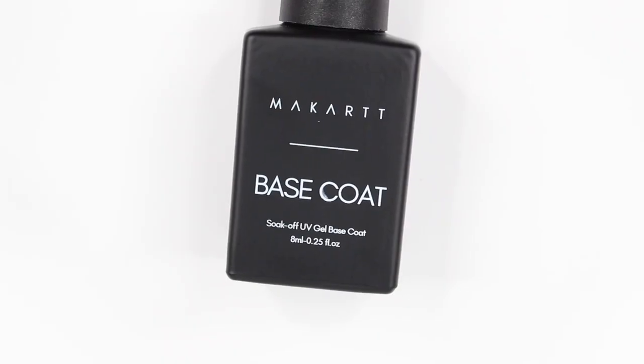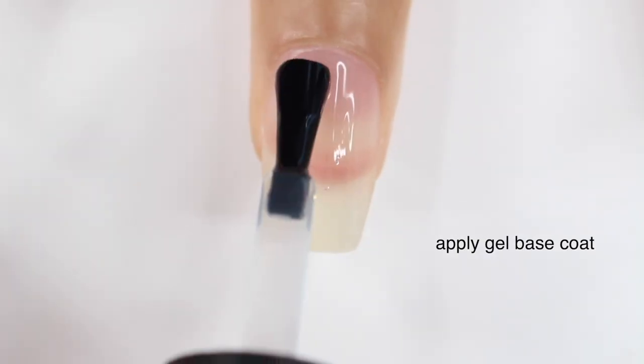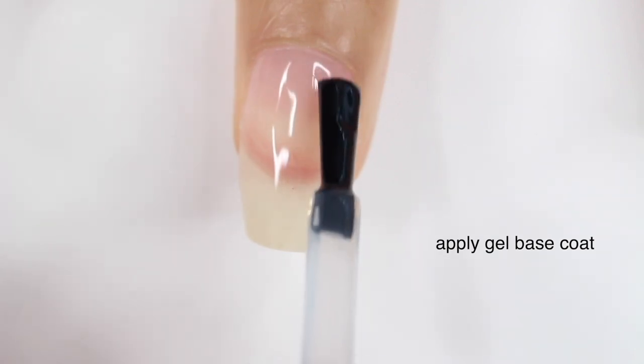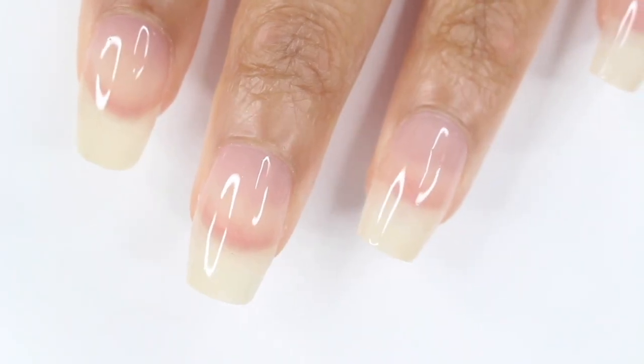Next, you're going to take your gel base coat and apply that to all of your nails. I did apply a peel off base coat right before this just because I needed to change my nails the next day, but unless you want your nails to pop off, definitely don't apply a peel off. You want to keep this coat thin and even, and then you're going to cure it underneath your lamp.